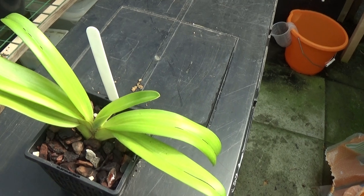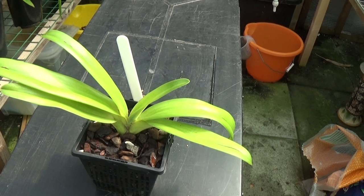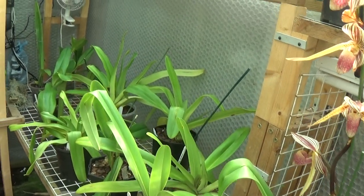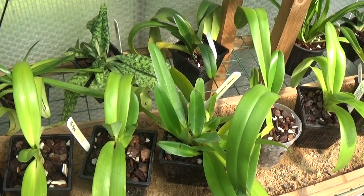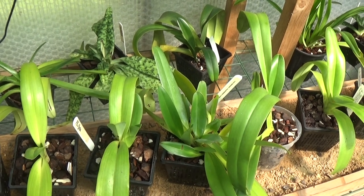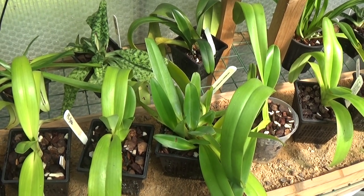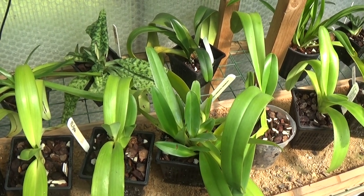I have about half a dozen of these, so I should be alright for rothschildianums - I've got these plus all the big rothschildianums. There's not been a lot today but thank you for watching, and thank you to all my subscribers. Tomorrow I think I'm going to have a look at the Cymbidiums and a few Dendrobiums. Until then, thank you for watching. I'll see you later. Bye.